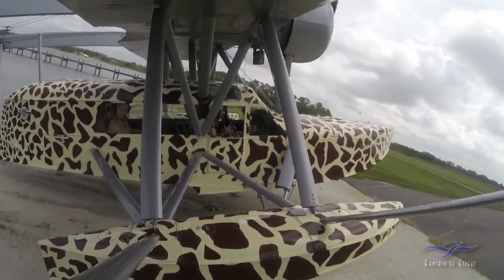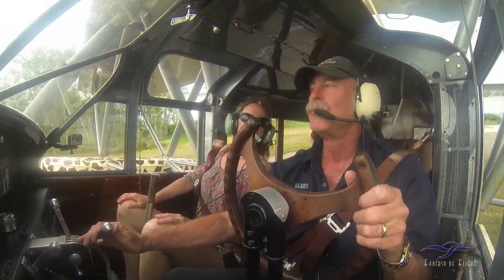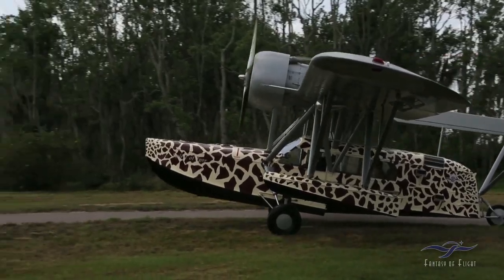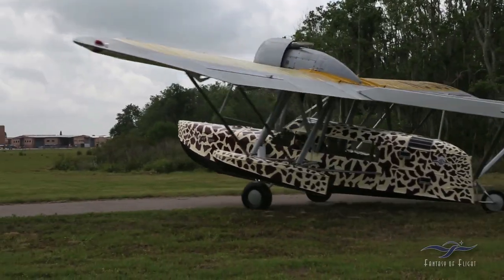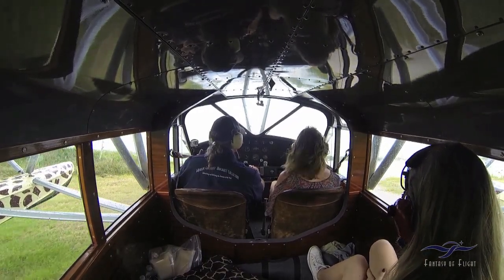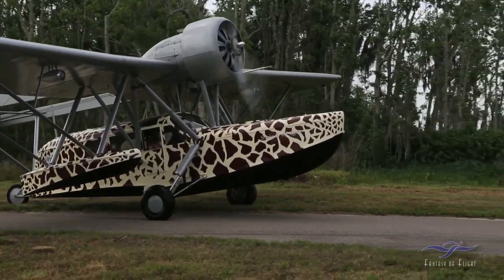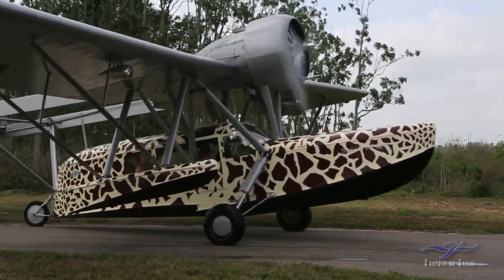How fabulous is this? So cool. Now we just spin around. Eventually we're going to do a seaplane base here — try and do it in a period setting like a Pan Am Clipper base.